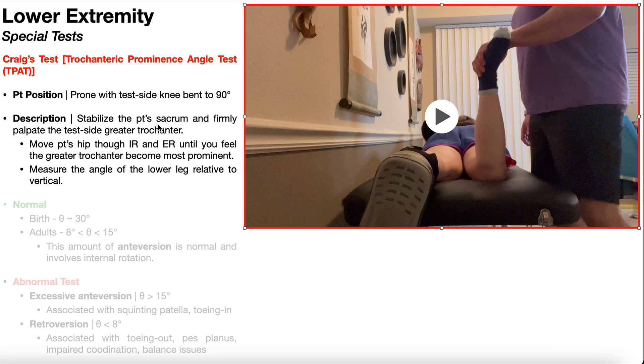In the end, I'm really going to need four points of contact: one hand on the foot to control internal and external rotation, another hand on the greater trochanter, a third hand stabilizing the sacrum or hip, and a fourth hand to use the goniometer to take the measurement. So it's actually recommended to have somebody help you perform Craig's test — one person stabilizes the sacrum and palpates the greater trochanter while the other rotates the hip and measures with the goniometer.